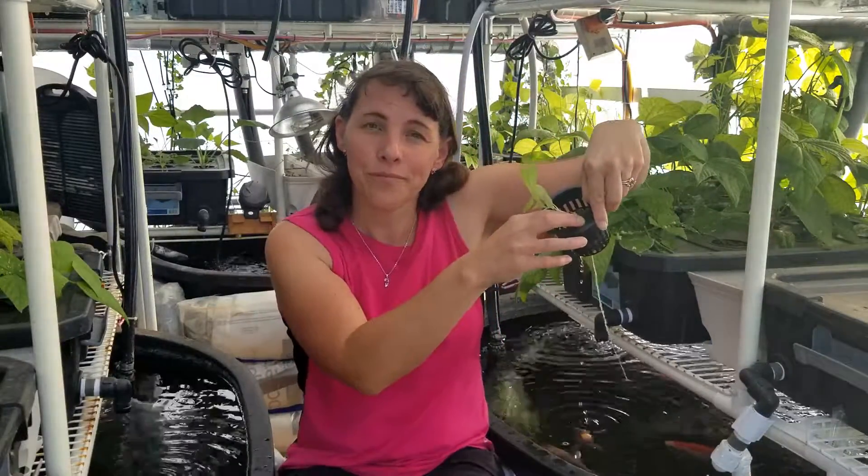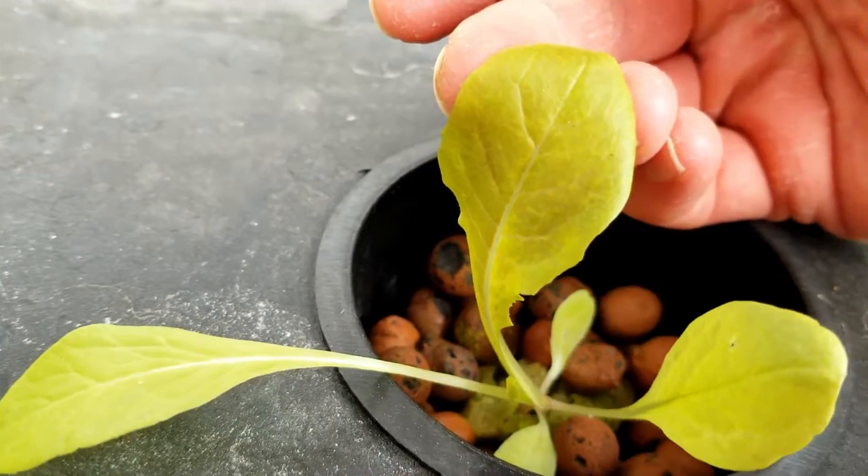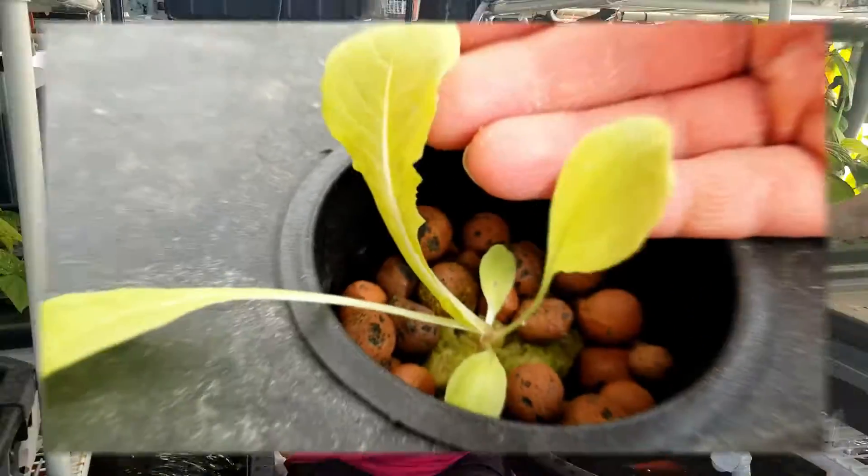With aquaponics the spring setup is easy: rinse out the trays, set them up, place your plants in net pots with rock wool cubes and hydroton around them, seed your plants, and they grow beautifully. It's a very easy system to set up. If you're thinking about starting with aquaponics, I encourage you to buy my video course on building with aquaponics — I'll walk you through all the plumbing and all the pieces needed to build a system like this in your greenhouse.